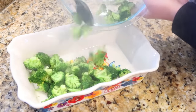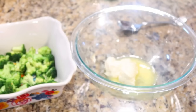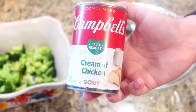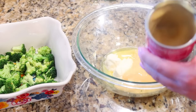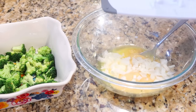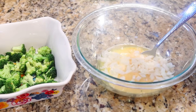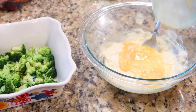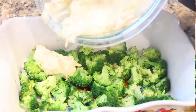Once the broccoli is steamed, add it to the bottom of your baking dish. For the cheese topping, in a mixing bowl I have two tablespoons of melted butter, a little bit of mayonnaise, cream of chicken soup, finely diced onion, a sprinkle of garlic powder, salt and pepper — mix that all up. Then add an egg and shredded sharp cheddar cheese, mix together. That's your cheese topping for the broccoli.